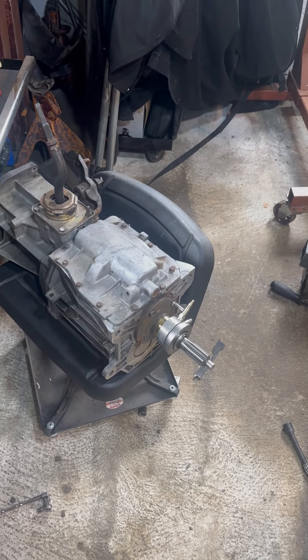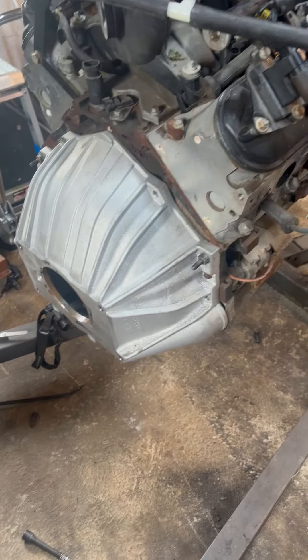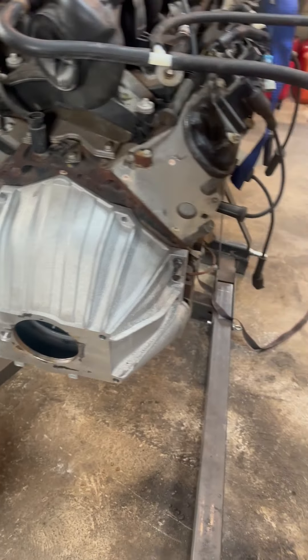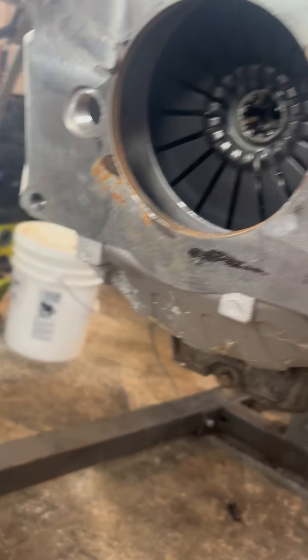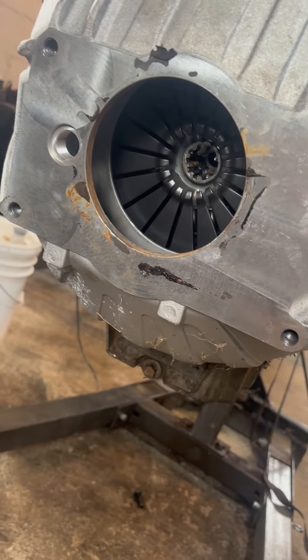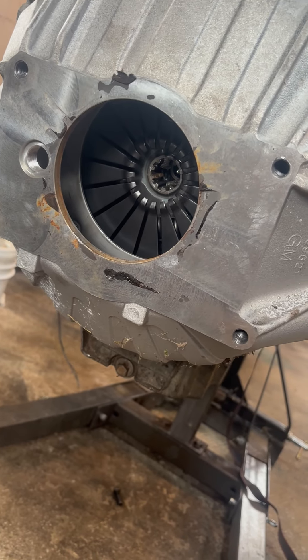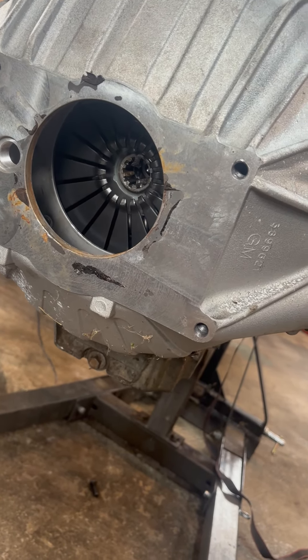Quick video of a T5 — this happens to be a four-wheel drive onto an LS. This bell housing I got off Amazon; it's a 621 bell housing. Here are the casting numbers on the side of it. The clutch, pressure plate, and flywheel are from a 2005 4.8 five-speed Silverado.